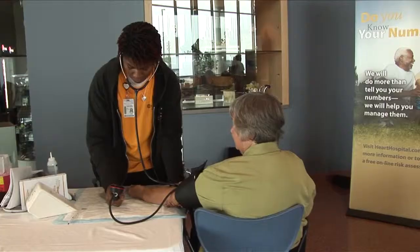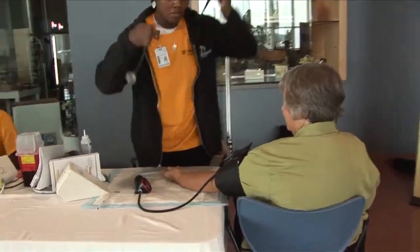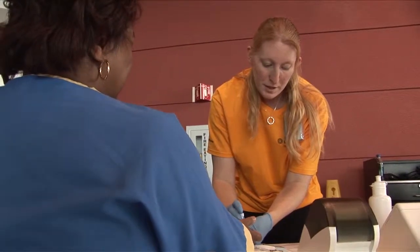We're doing a total lipid screening, blood pressure, and BMI. It's really important to know your numbers so you can prevent things and not be dealing with them later in life.